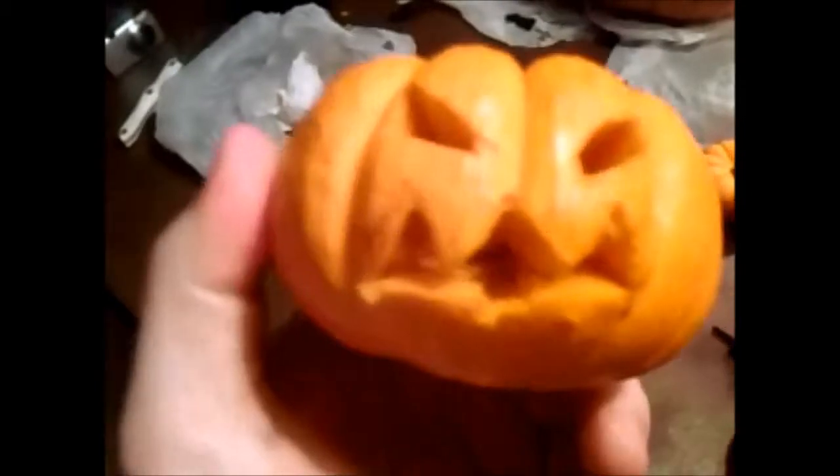We're going to pop the lid back on the little guy and he's going to be on top of Mr. Big Pumpkin. We are just about finished — we've got Mr. Big Pumpkin coming into play here, and little pumpkin down here getting eaten by the big pumpkin.